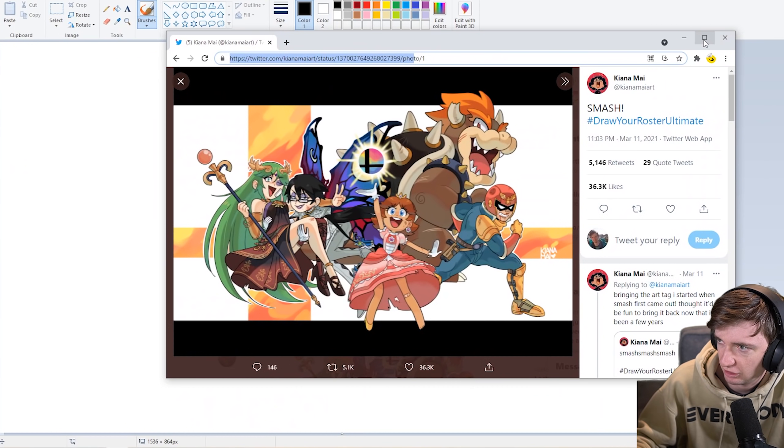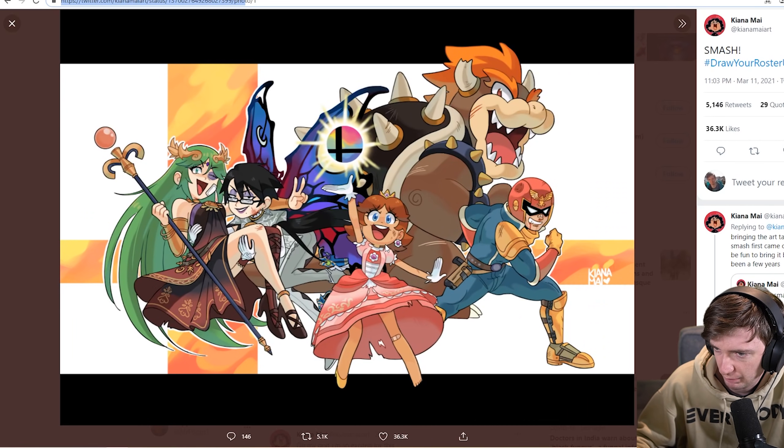Wait, I just realized it would be so much better if I just draw on Paint on the computer and then you guys can actually see, rather than me just drawing on paper. Oh, that's genius. Alright, so let's just have a look at Kiana Mai's art style. I'll try and replicate that - kind of the round faces.